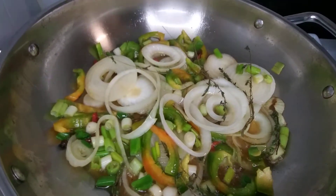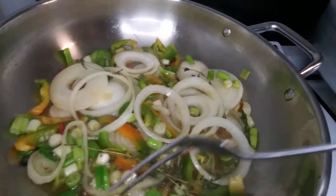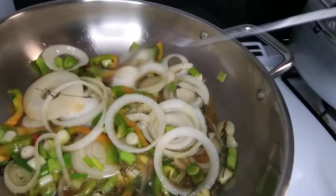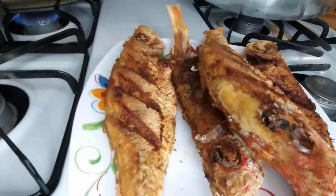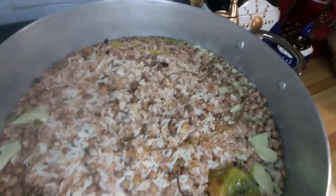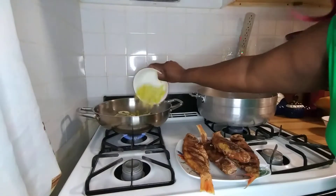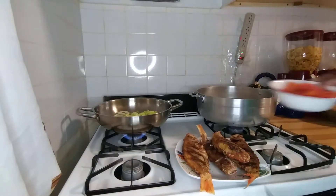I'm sautéing them — frying them up, whichever one. And this is some celery and this is some tomato.